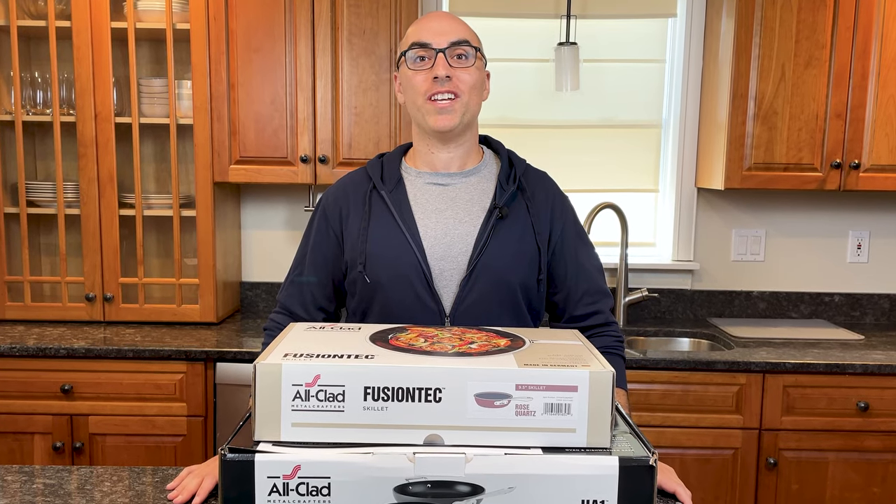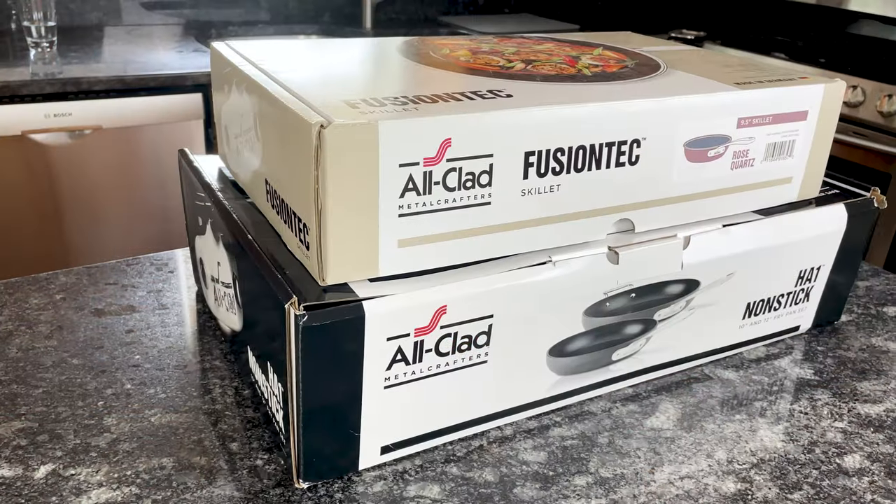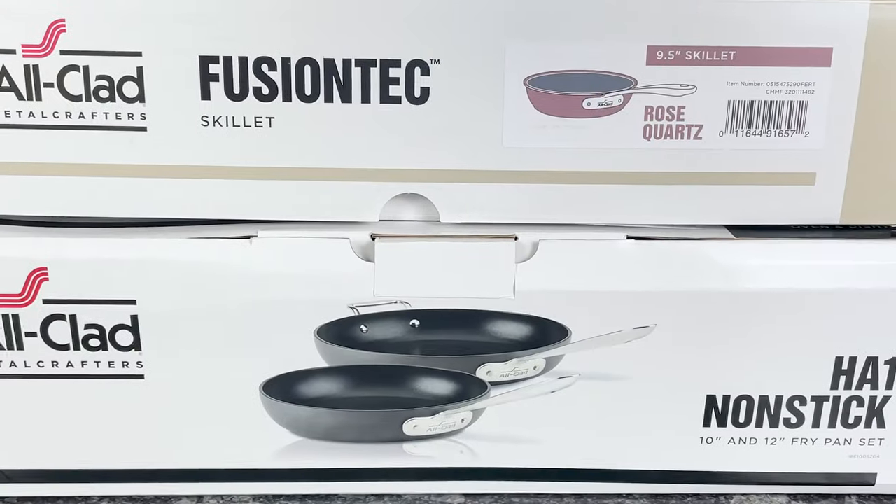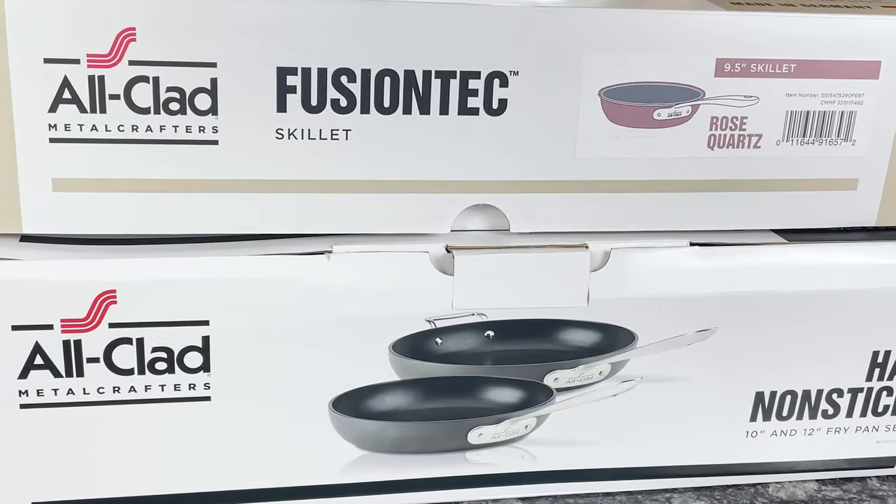In this video, I'm unboxing three All-Clad collections: HA1, Fusion Tech, and Essentials. You'll get an up-close look and learn how they compare to each other. Let's get started.